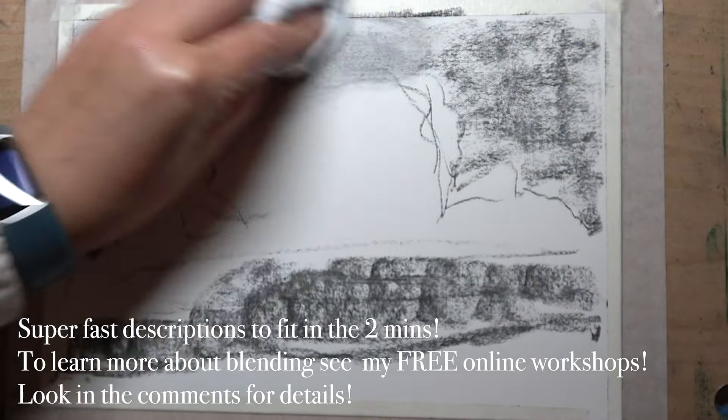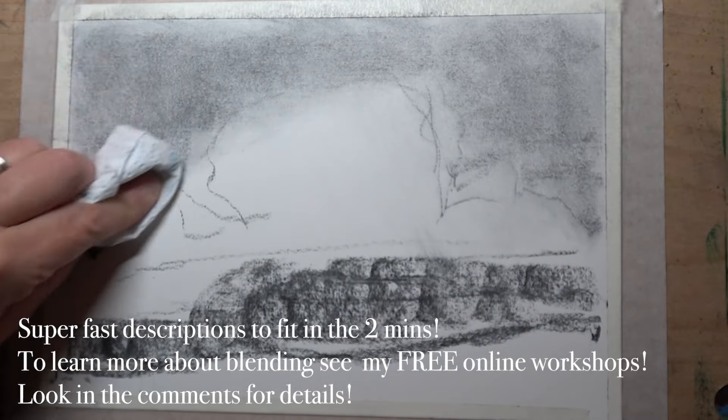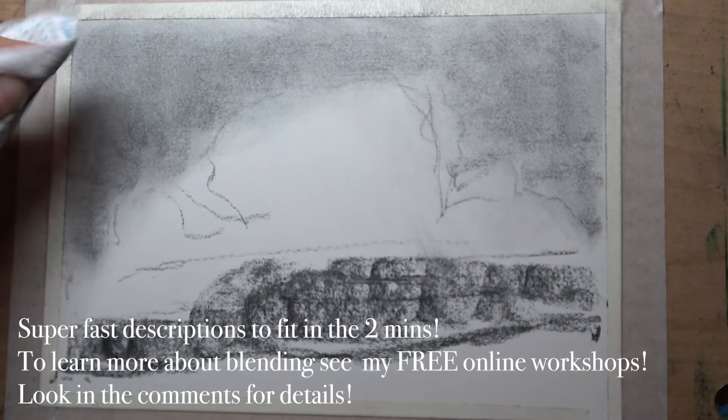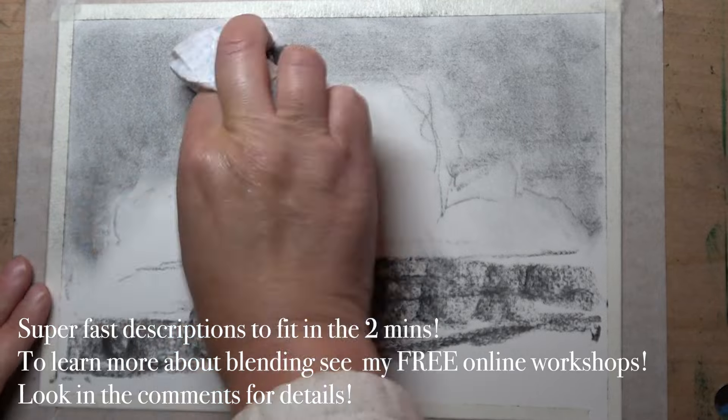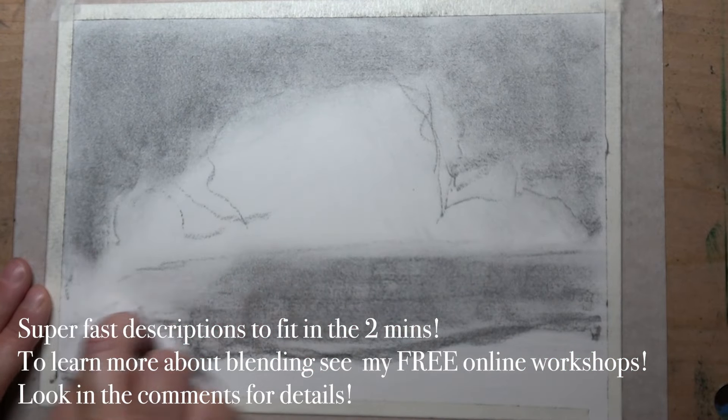Technique one is kitchen towel — we're using this to rub over the charcoal to create a lovely smooth finish. This is really lovely for skin tones as well as skies, which you can then take the eraser to and carve out some fine details.